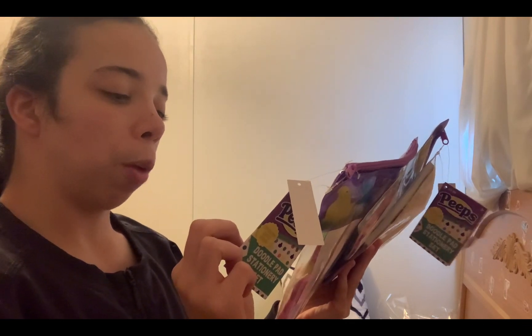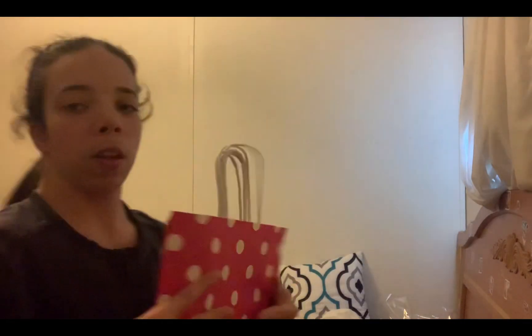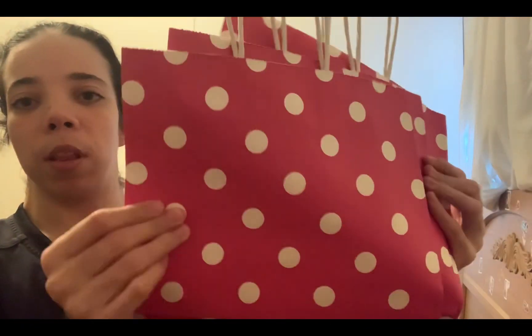It comes with a pouch, doodle pad, sticker sheet, eraser, and mechanical pencil. I got three of them — they were $3.98. I also got these cute polka dot bags to put everything in.